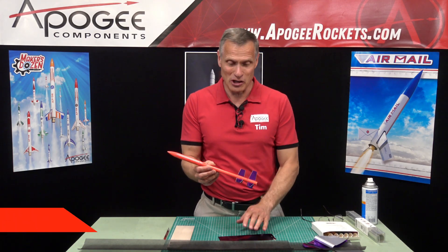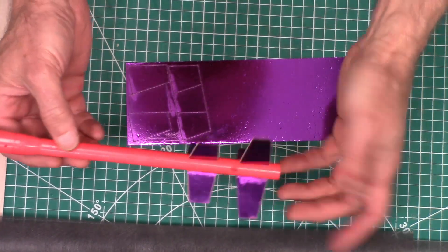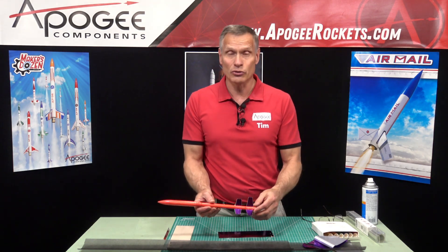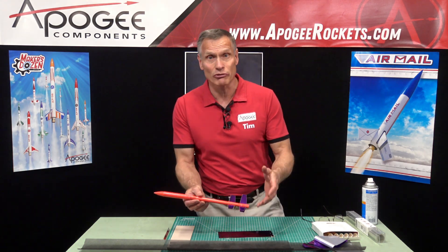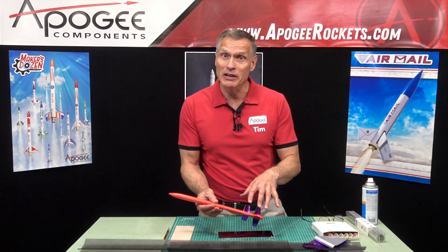Hi, I'm Tim Van Milligan from Apogee Components. I've been experimenting with making metallic looking fins like this one right here. This is a two-stage rocket called the Midge. It's one of our competition kits and I decided to put a metallic finish on it. It makes the surface nice and smooth, and it adds a lot of visibility. That's why I did it for this particular rocket, but you might want to do it for any rocket. I wanted to make the rocket lightweight.